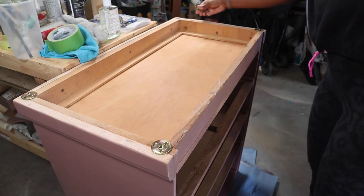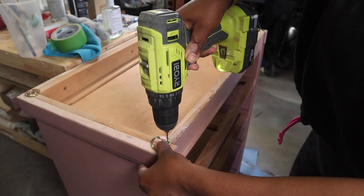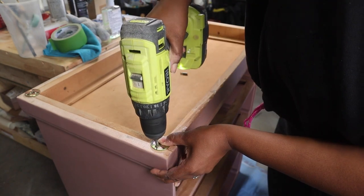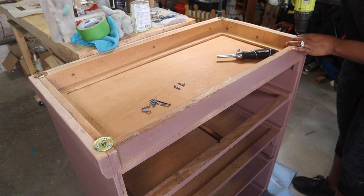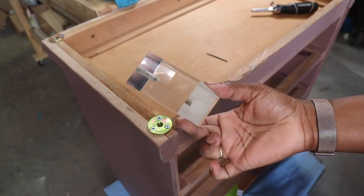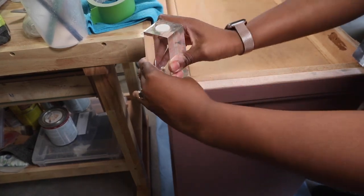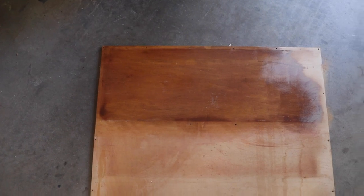Next I added the legs back. I drilled the holes I needed, attached the hardware that came with the legs using my drill, and then screwed those clear legs onto the piece.